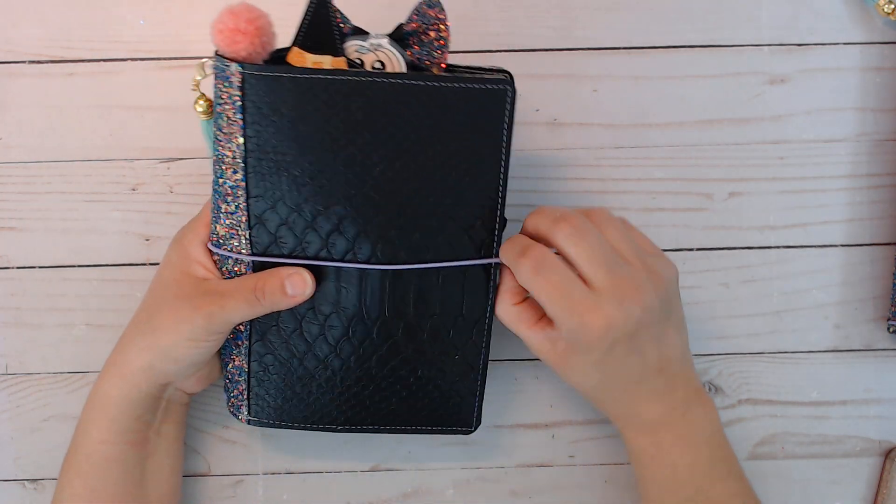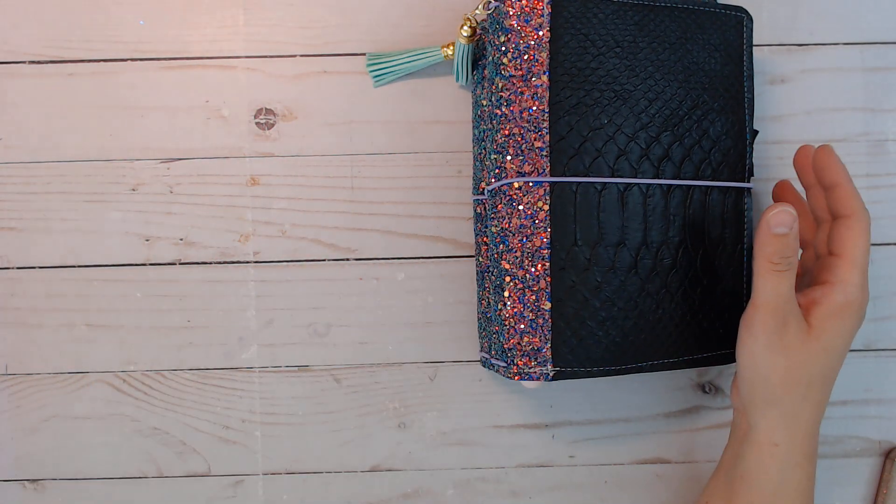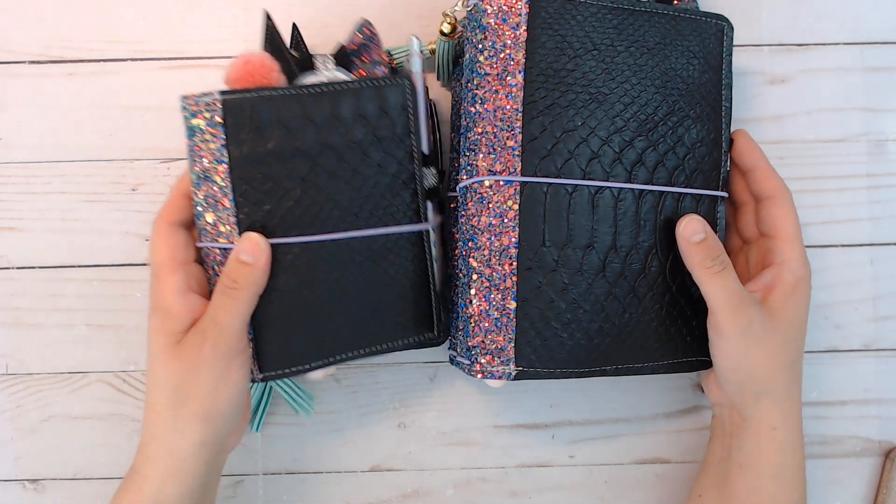That's pretty much it — it's the same thing, just a traveler's notebook format and of course it's bigger. If you like to do October dailies, this would be a fun planner for that. They're in the shop now, links will be down below. Things do go fast so they may or may not be available. I just like to share what I've made even when the stuff is already sold — this is what I've been doing. I haven't been showing up here that often but I have been busy. Thank you all for watching, I'll see you guys next time!